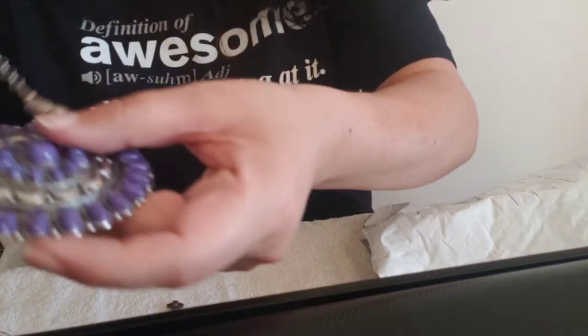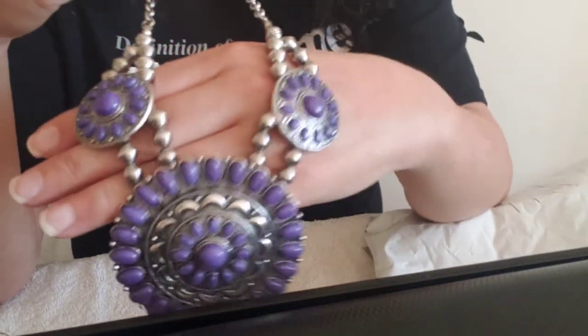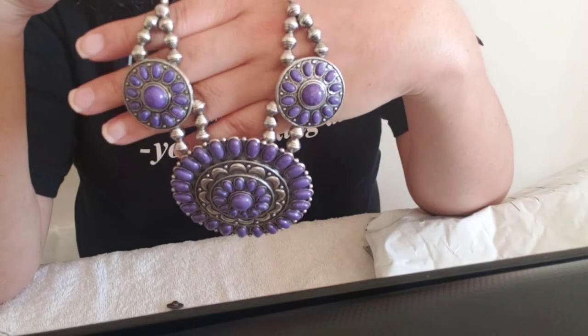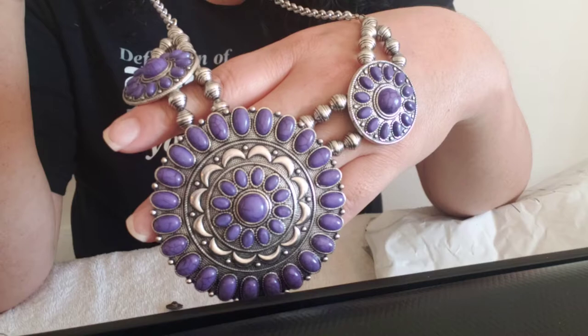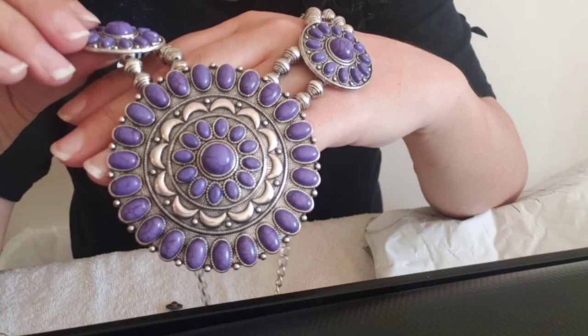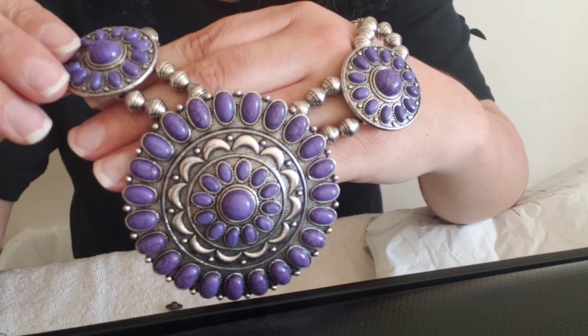Then I thought this was neat — this big ol' hunk of purple right here. This medallion with the two smaller ones up top on a silver-toned chain. Lobster claw clasp. Look at that purple. It's just plastic, but it's got, like, fake marbling in there to make it look like stone. Very cool.